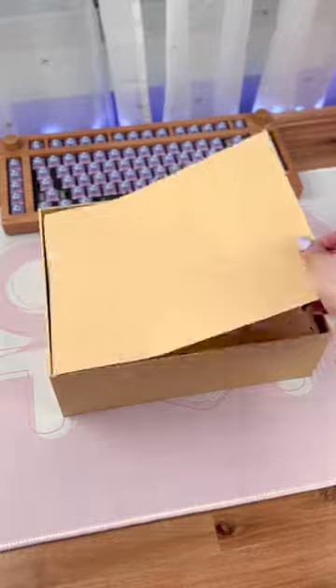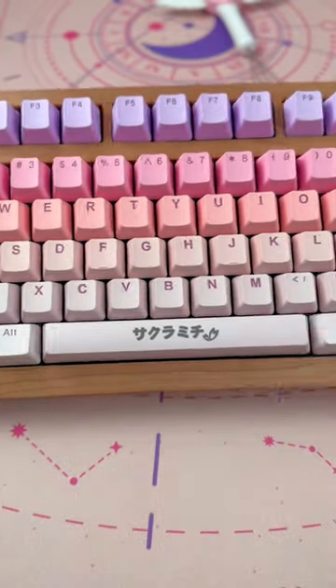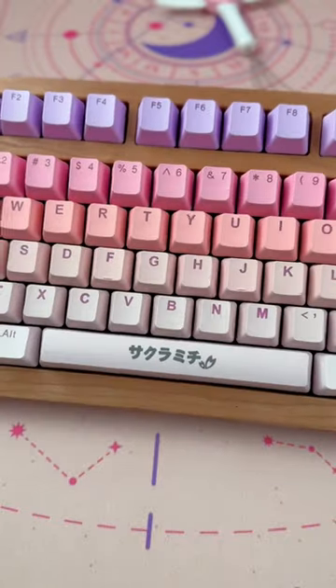For keycaps, these are Sakura Michi keycaps from Taihao. These have an amazing gradient color theme and are made of PBT with an OEM profile. I also really like the spacebar design.